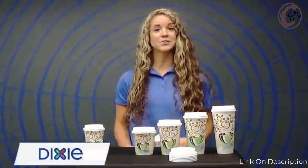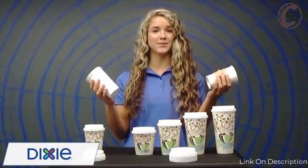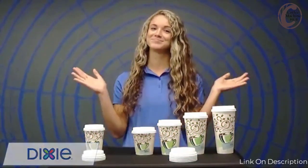Are you tired of wasting money on your employees having to double cup or use a sleeve to prevent their hot beverages from burning their hand? Well, a great way to avoid this is by using our Dixie Perfect Touch Insulated Hot Cups.